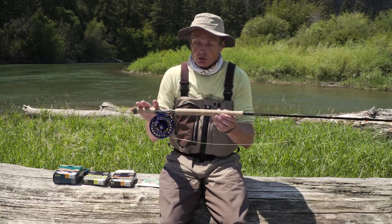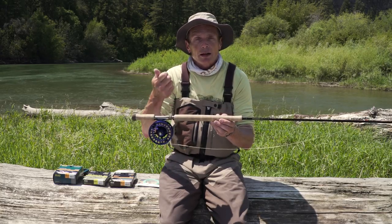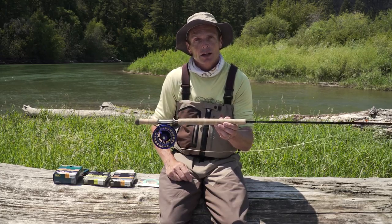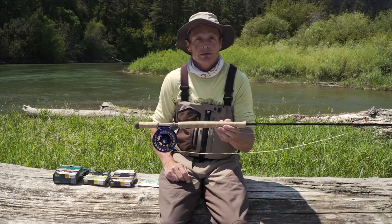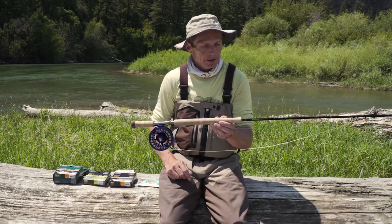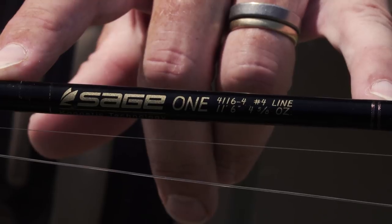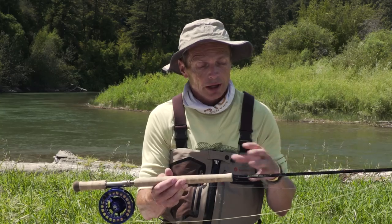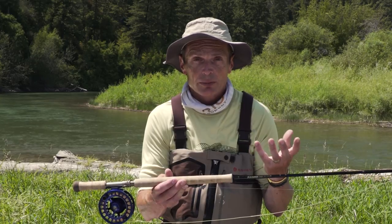Generally speaking, these are two-handed rods that go with a two weight, a three weight, or a four weight — possibly a five weight — but they have number designations like single-handed rods, though there the similarity really is different. This one is a four weight trout spey that I absolutely adore. I like the three and four weight trout speys for most of my fishing.